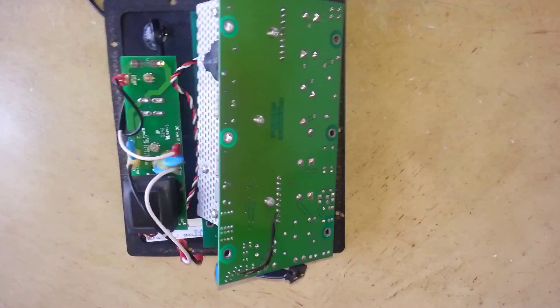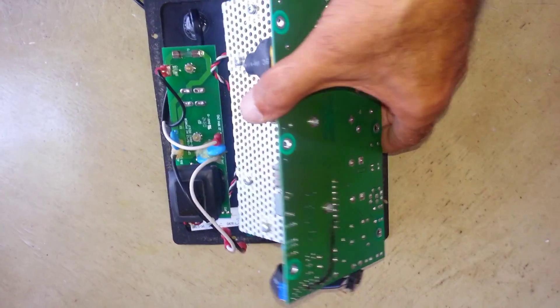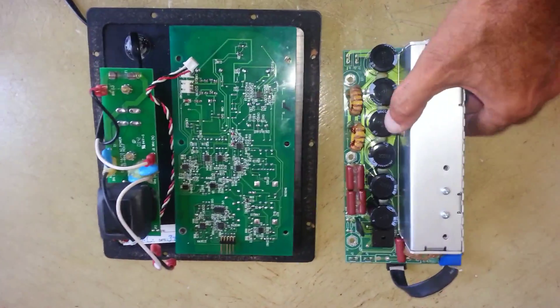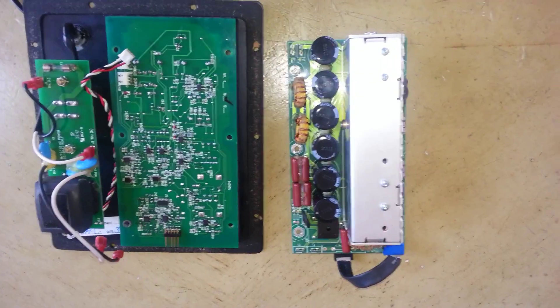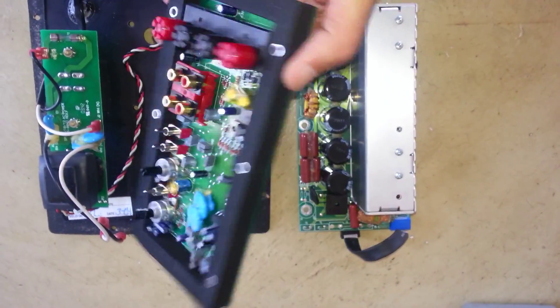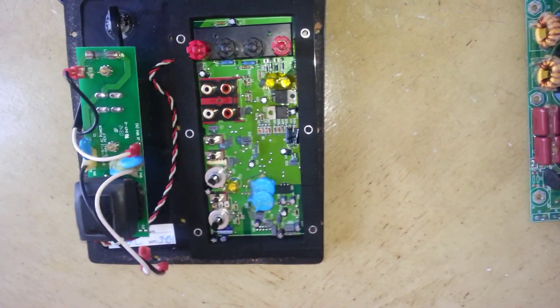As you see, I already took apart the amplifier. It is under the power amplifier. The preamp is right over here, and this is where the problem is located.